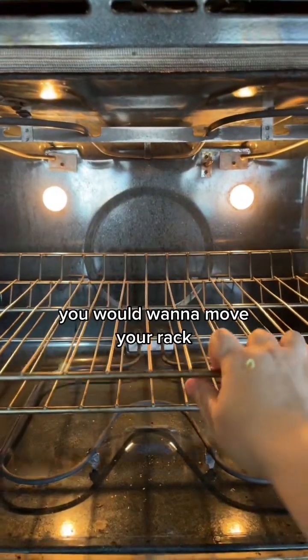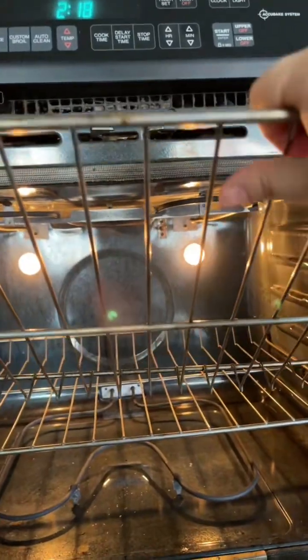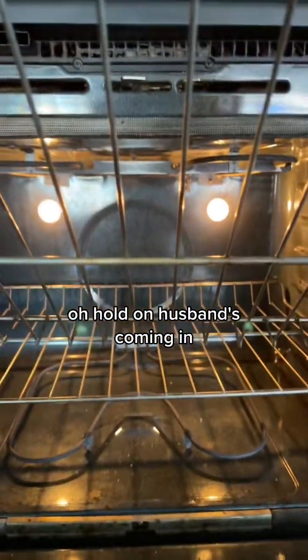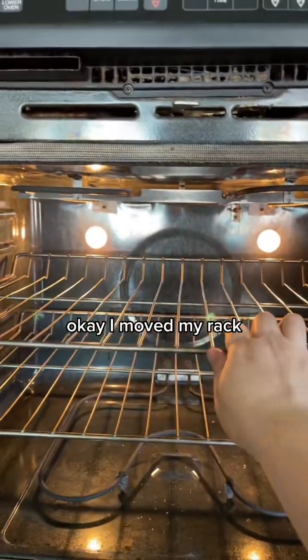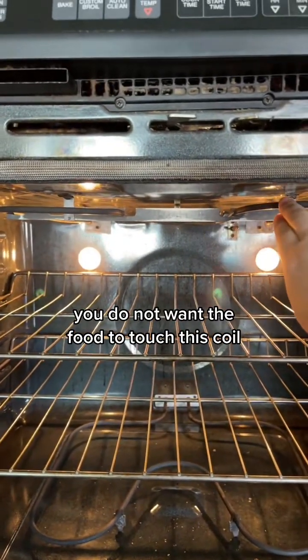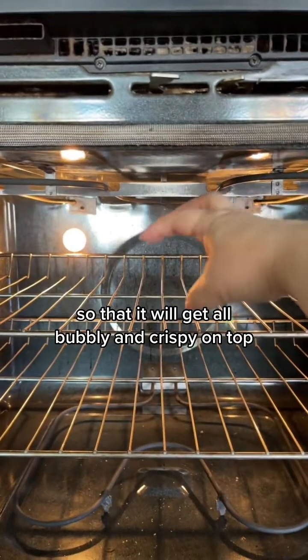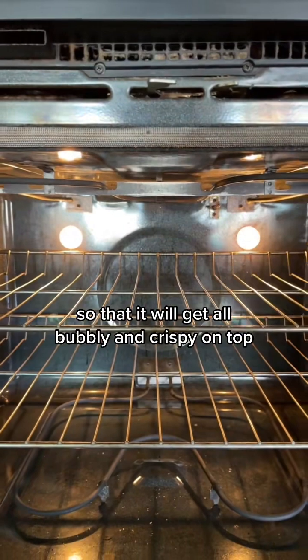When using broil, you want to move your rack. These racks come out and they move — they just slide in. I moved my rack up here. You want to leave enough clearance: you do not want the food to touch this coil, but you do want it to be close to this coil so that it will get all bubbly and crispy on top.